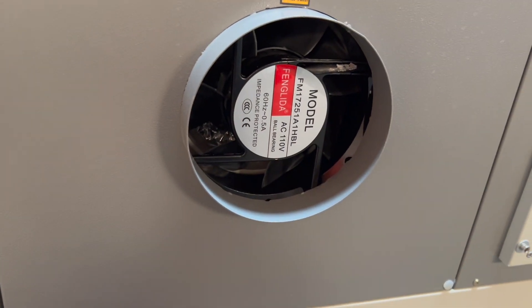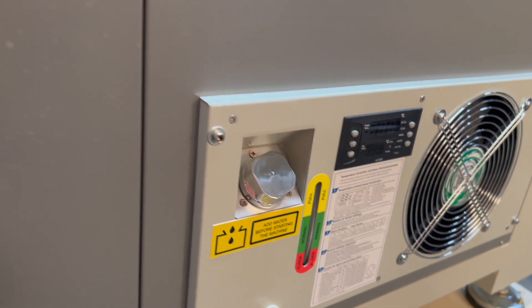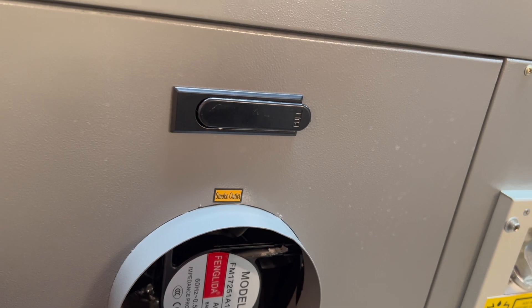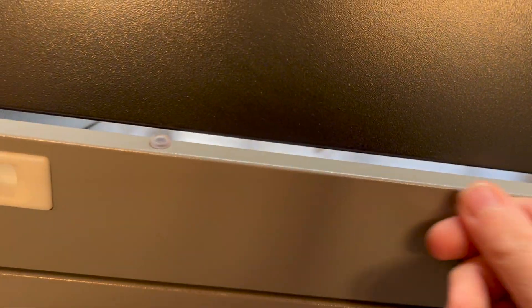Here's the exhaust fan, and this is where you add water. And here's the other side for the pass-through — wow, you can really get a huge sheet in this.